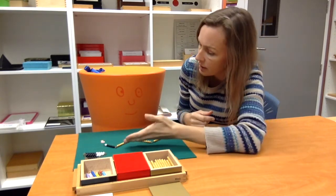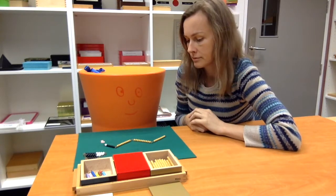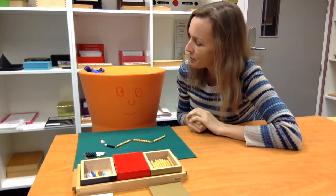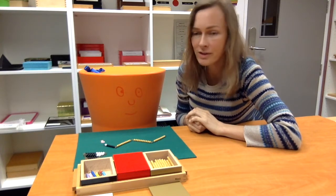Look! We have a golden snake! It even has a little colorful head on it. You may use this material any time you like. The golden snake game.